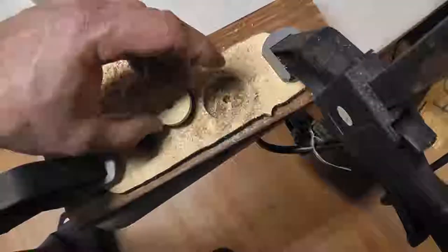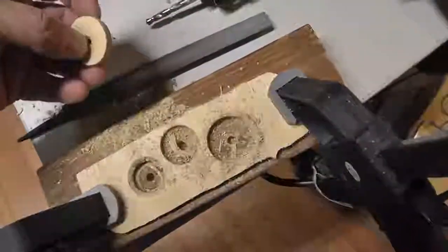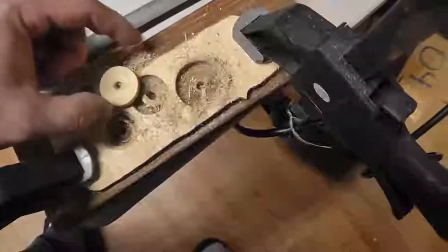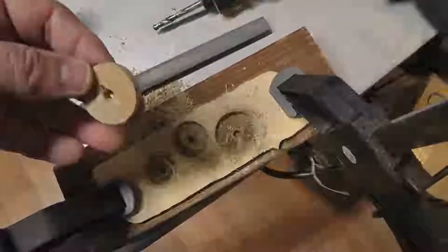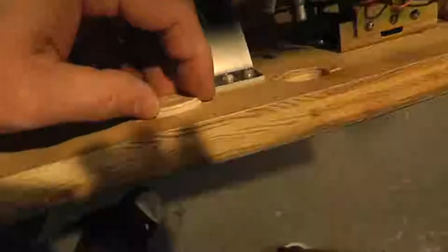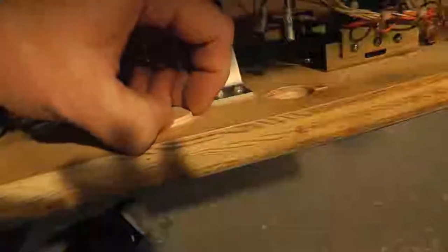I'm using a file to slowly file it down. Then I'm going to put — I don't know what you want to call it, a little biscuit — this little round piece of wood into the hole, first glue it and then drill through it. So let me show you. I'm getting it close where it's going to be a really nice tight fit. Obviously I don't know exactly what I'm doing, just experimenting, but this is working — cut the hole bigger then slowly file it down so it fits in nice and snug with some wood glue.